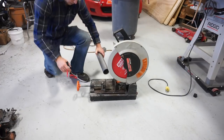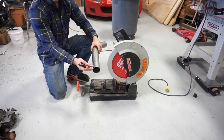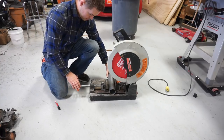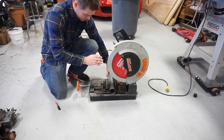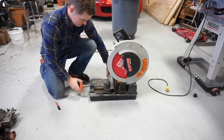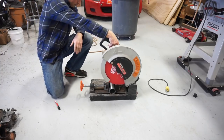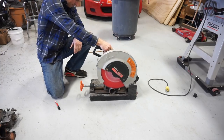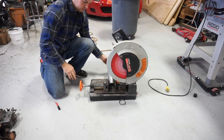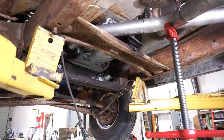I'm going to do this the most scientific way possible — cut off a little bit, see if it fits, cut off a little more, see if it fits, cut off a little more, realize it's too much, then try to weld some back on. I'll test fit each piece as I go.